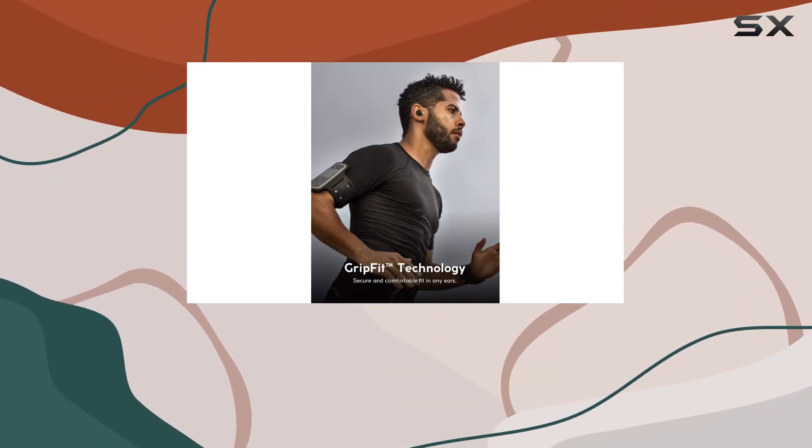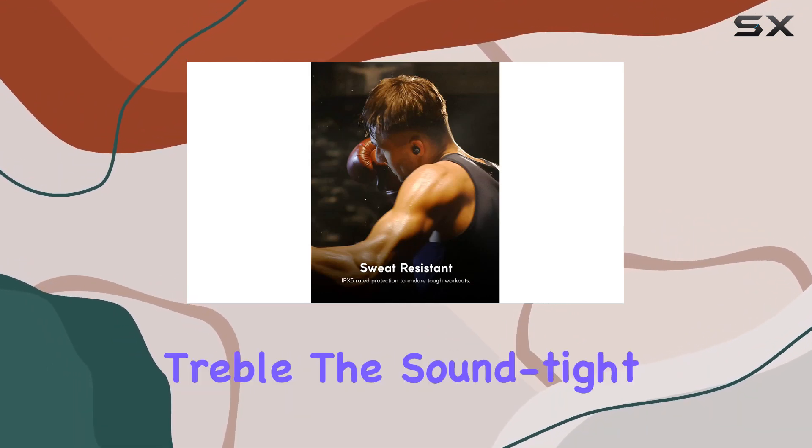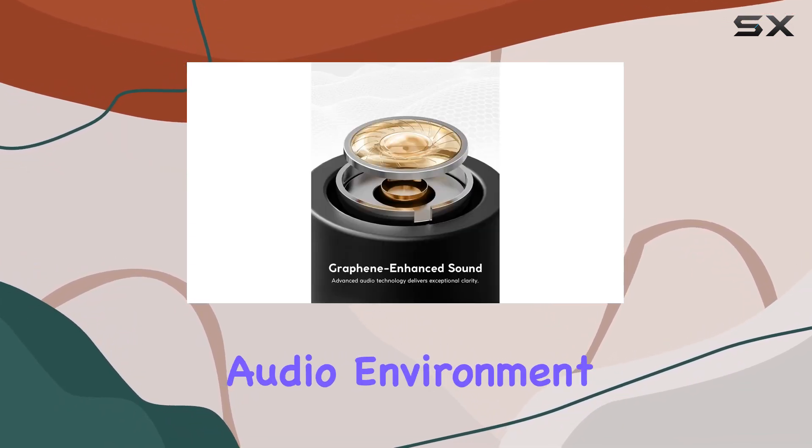The graphene driver technology promises superior audio quality, emphasizing clarity and treble. The sound-tight seal ensures a deep bass experience and outstanding isolation, creating an immersive audio environment.